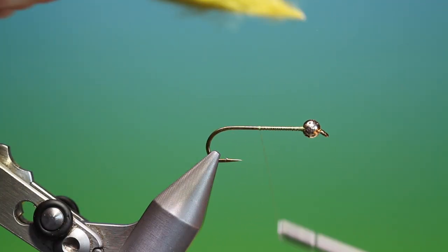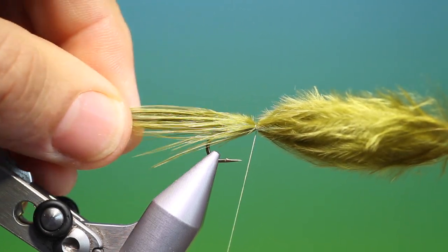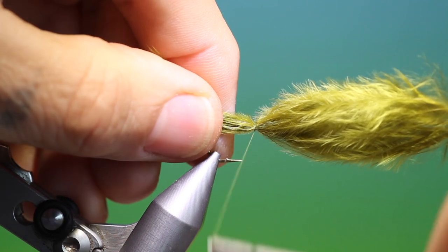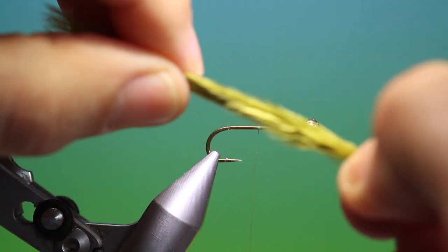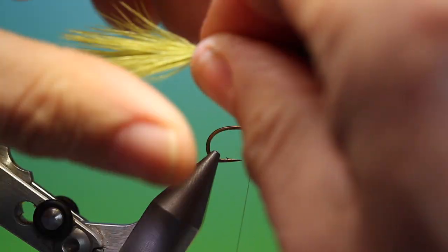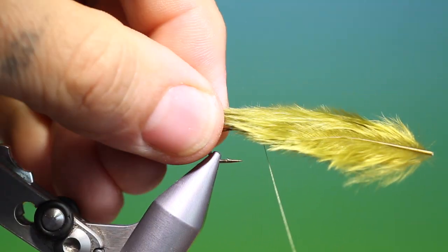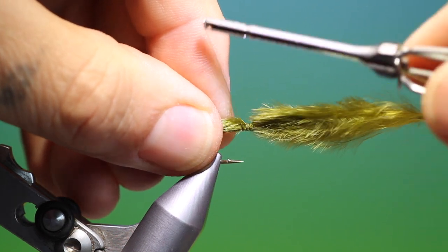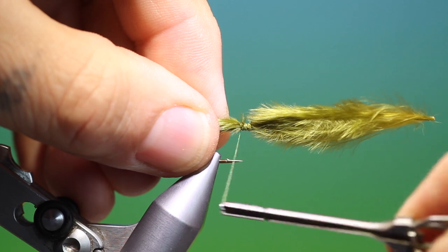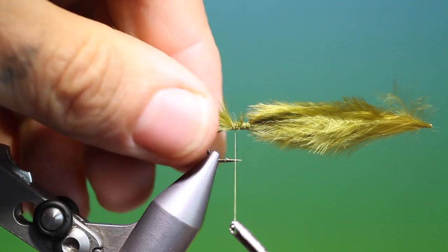And if you tie it too short you won't get that movement. So we'll just have a look at that — that's looking good. I'll just tack that in and see if the length's right. It can be a little bit longer than that so I'll just move it out, gather up those fibres again. That's good there. I'll just tack that in.